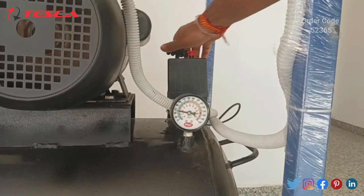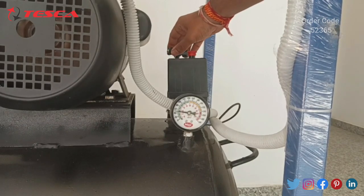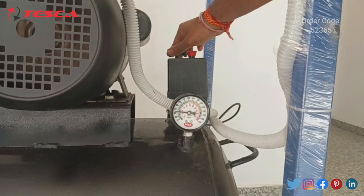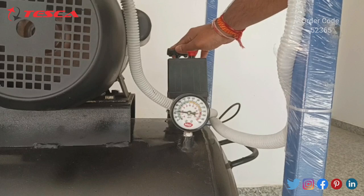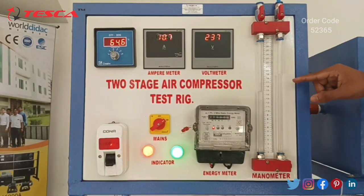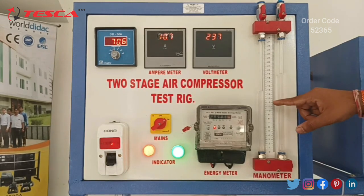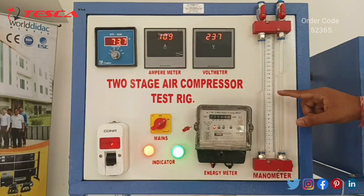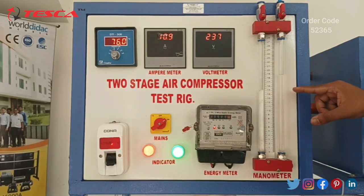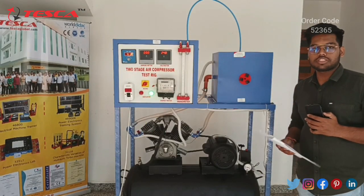The needle of the pressure gauge is moving down. We can see that the needle has stabilized at 3 kg per centimeter square. Now let's measure the reading from the manometer: H1 is approximately 19 and H2 is 14.8, so the difference is 19 minus 14.8, which equals 4.2. Let's record this in our observation table.